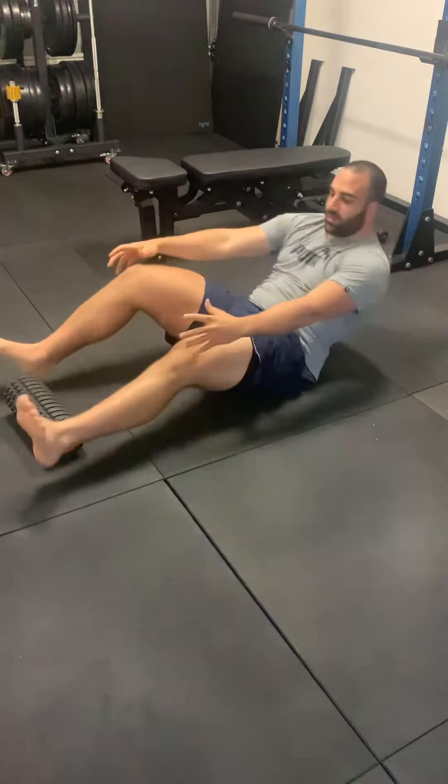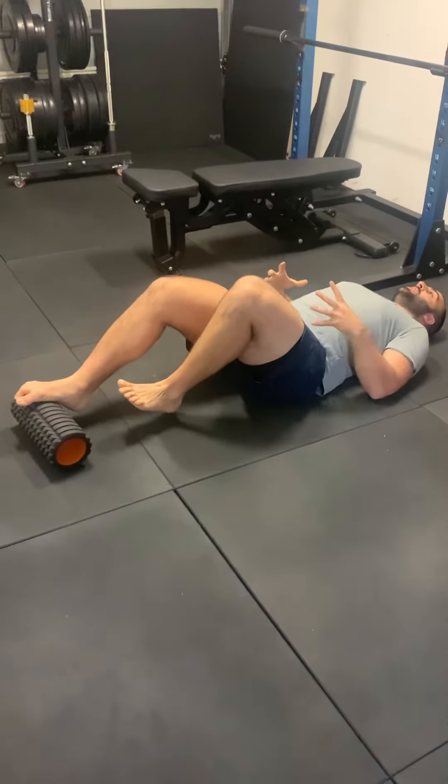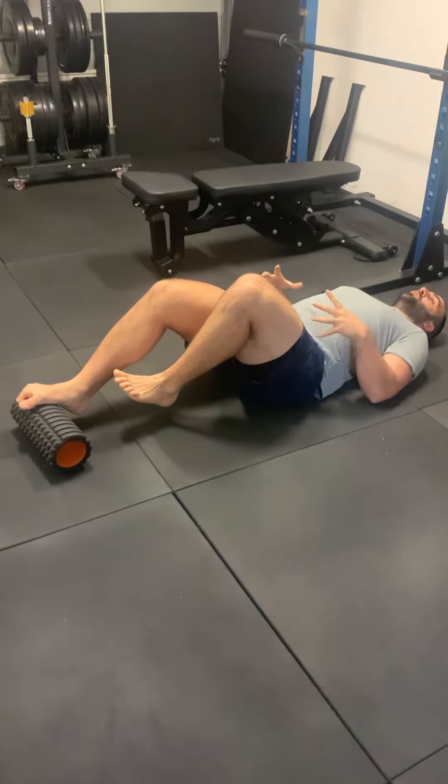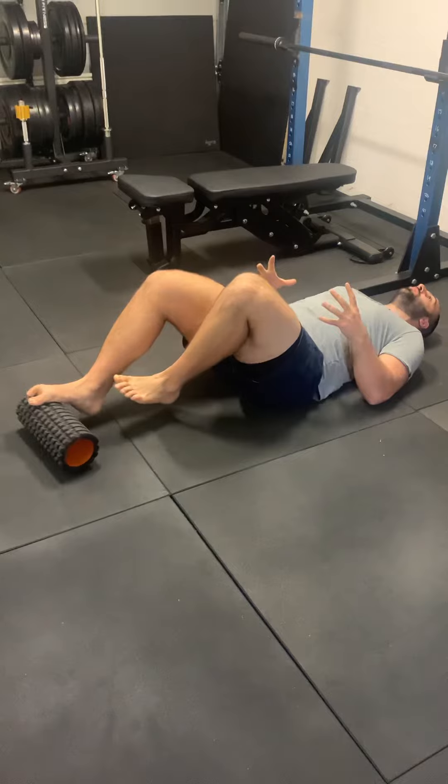Now if that's doable with body weight, then don't hesitate — put a dumbbell on your hips and perform the exercise just like you would any other glute bridge exercise. Thrust, holding the weight on your hips.